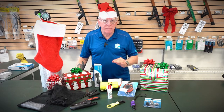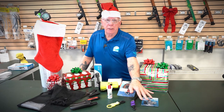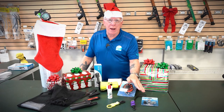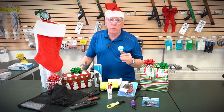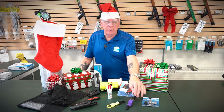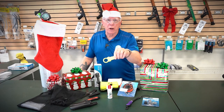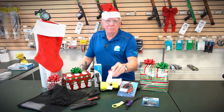For the new diver stocking stuffer package: here's a set of o-rings, a pick, and a little scuba tank to keep them in — a great addition to a save-a-dive kit. A lot of times when you rent or buy equipment, people forget simple things like a gauge leash, which helps keep equipment tidy so it's not dragging on the reef. Here's another one called an octo keeper — it helps keep things nice and neat.